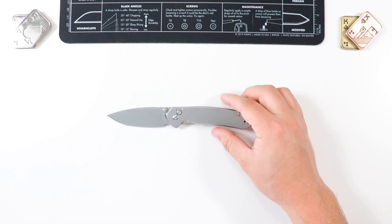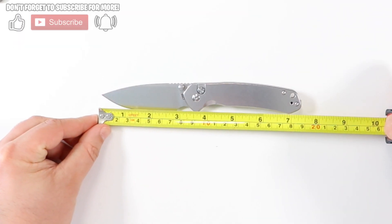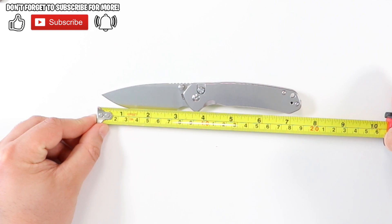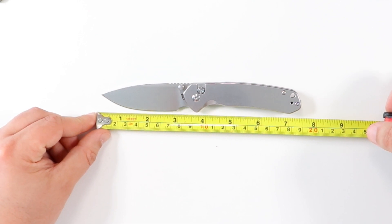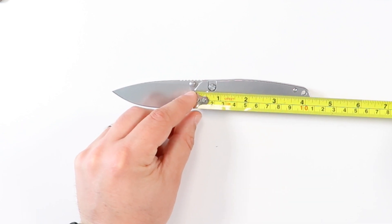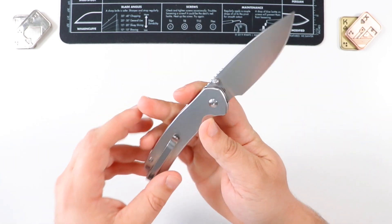Let's do some quick measurements on this guy. The overall length is going to be around seven and three-eighths inches as a total length. The total blade length is going to be around three and a quarter. The actual cutting edge is going to be just under three inches, and the handle is going to be right at four and a quarter.